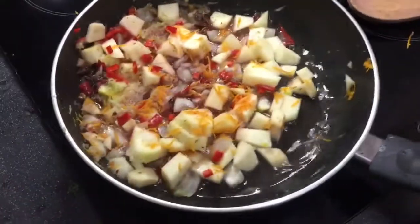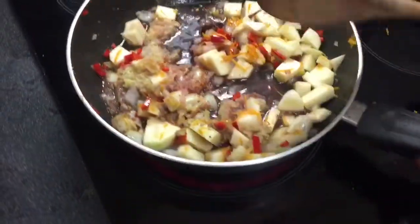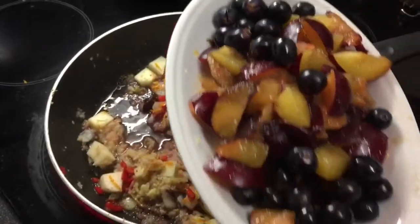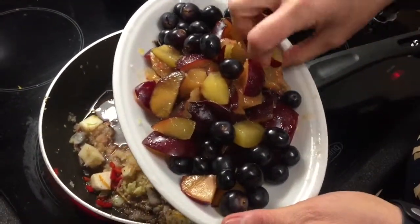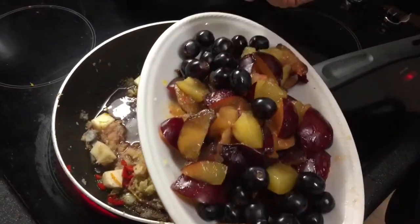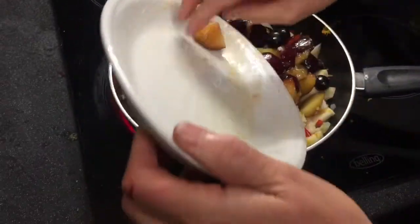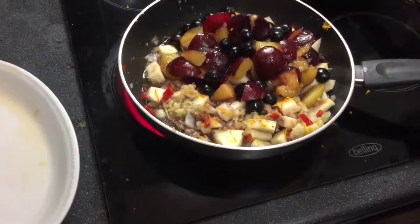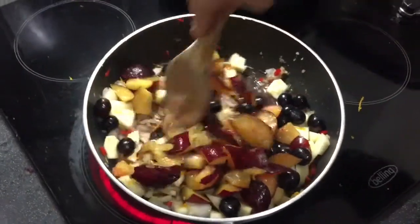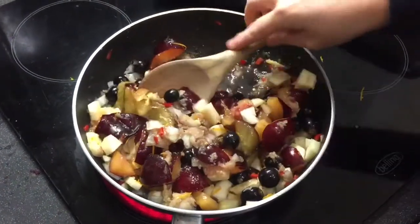I'm going to simmer all this down. So instead of raisins in my plum chutney, I've got plenty of cheap plums from Aldi — stoned and cut them up — and I've got some black seedless grapes. So instead of raisins, I'm cooking with grapes. It will give a very similar taste, but it won't be exactly the same as using raisins.